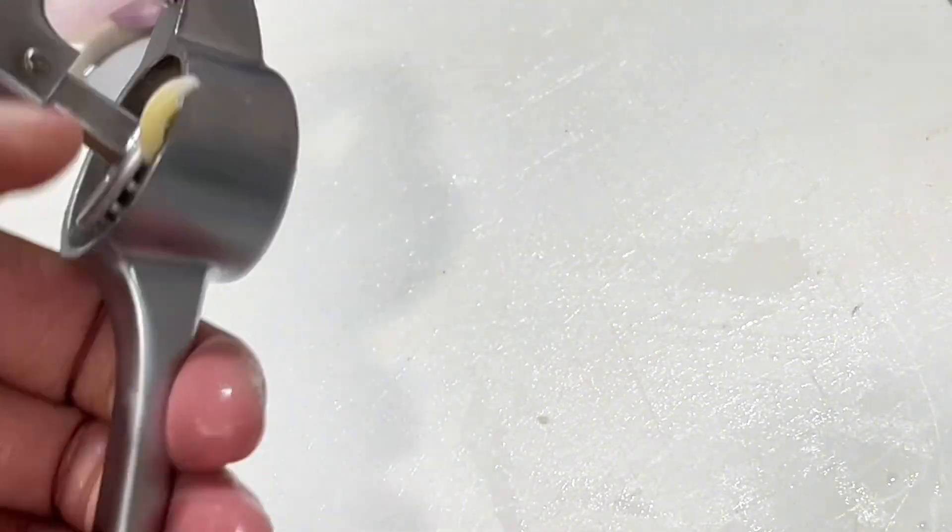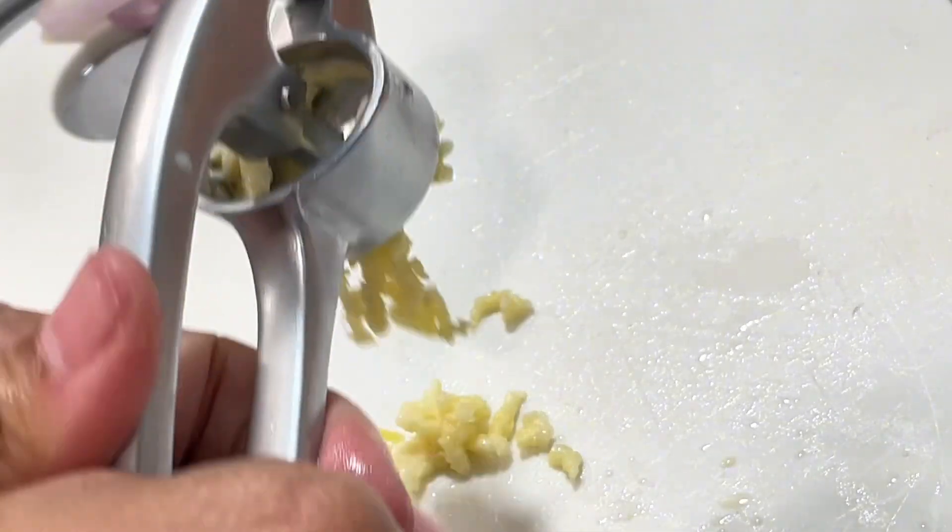Slice up a shallot, then crush some garlic. No jarlic — that's gross, it doesn't have any flavor. Just stop it.